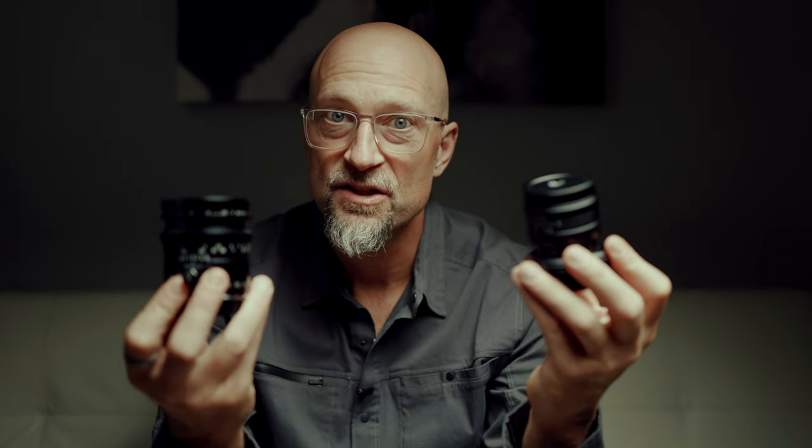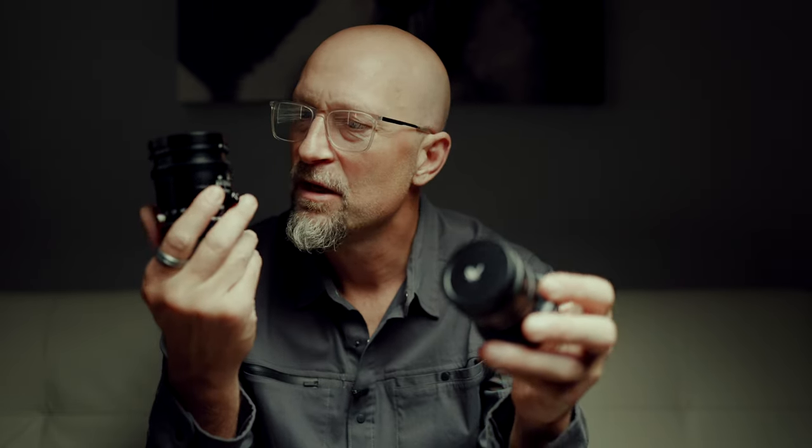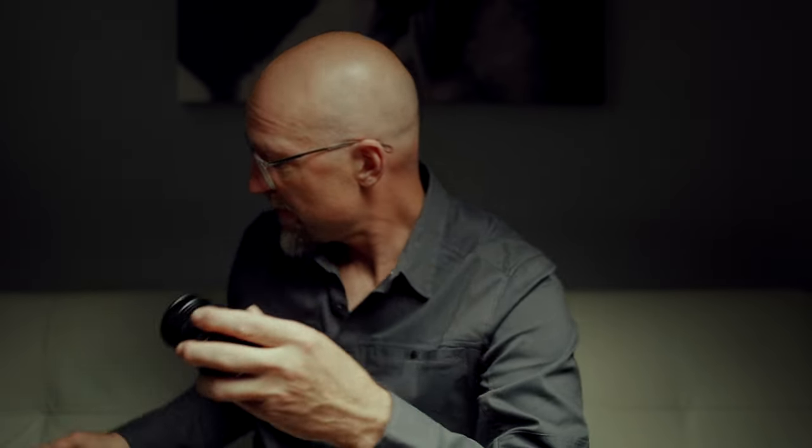I'm going to give one of these lenses away. Here's how you can win: you have to live in the United States, be subscribed to the channel, and leave a comment below telling me why art is important, and then tell me which of these lenses you'd like to have — it's your choice. I'm going to go through all the comments, pick my very favorite answer, and send you whichever lens you want. Thanks for tuning into this little weird review of mine. I'll be back very soon with another photographic adventure. Have a good one, folks, thanks for watching.